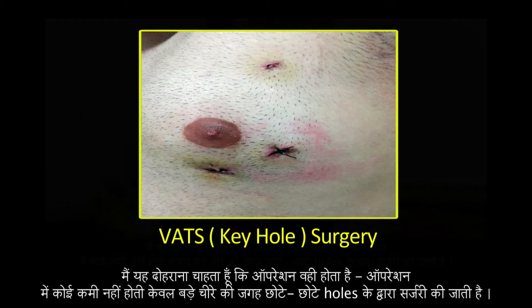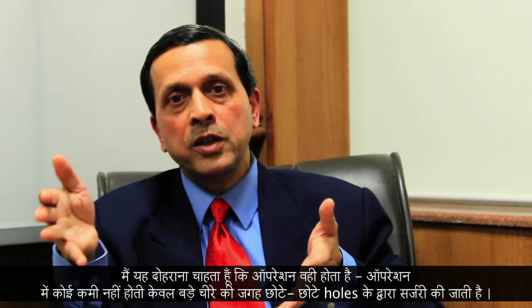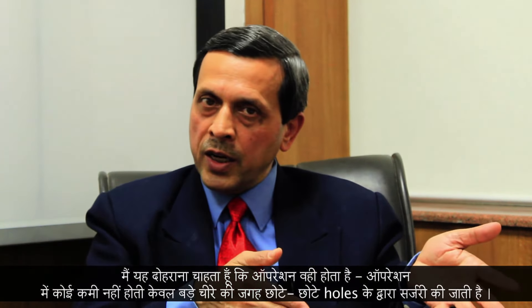So it takes more time — sometimes double or triple the amount of time that you take in open surgery. But I think it's a time well spent because it means less blood loss for the patient, quicker recovery, less pain in the postoperative period, and less requirement for painkillers and blood.